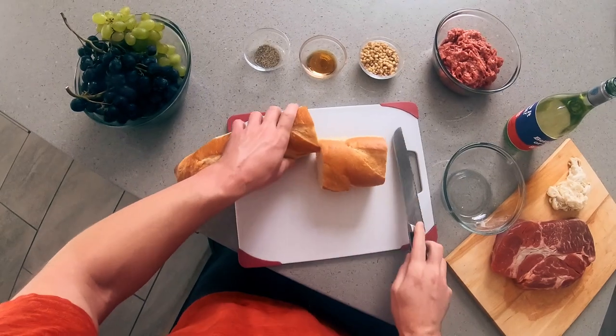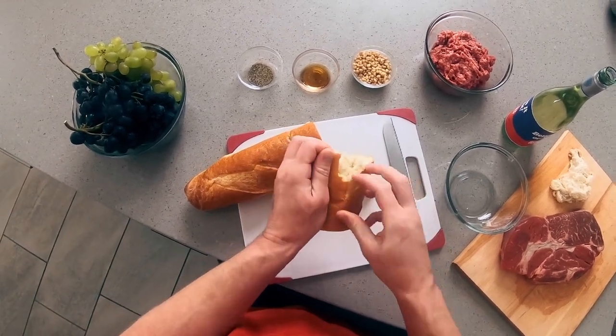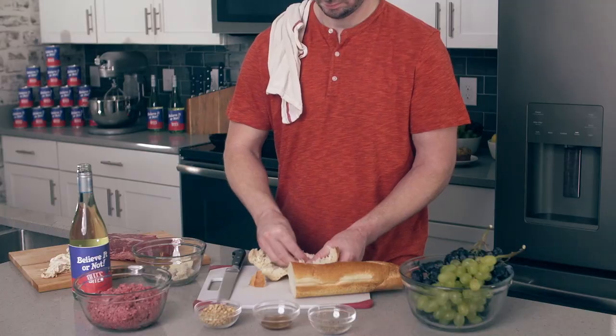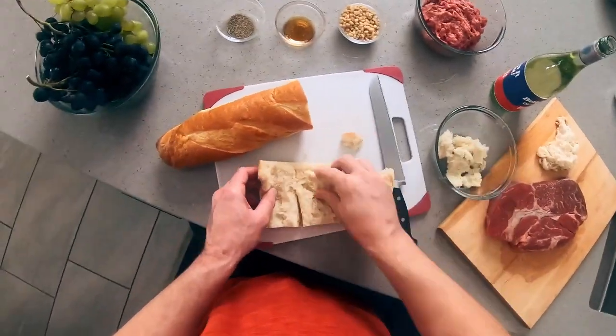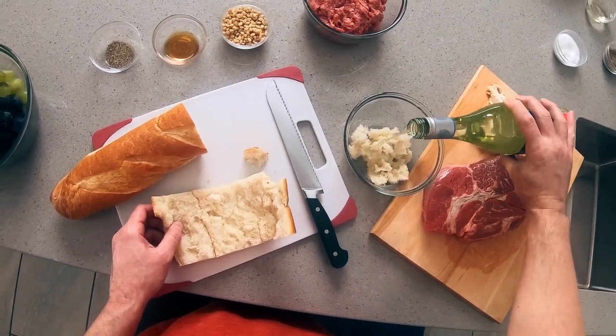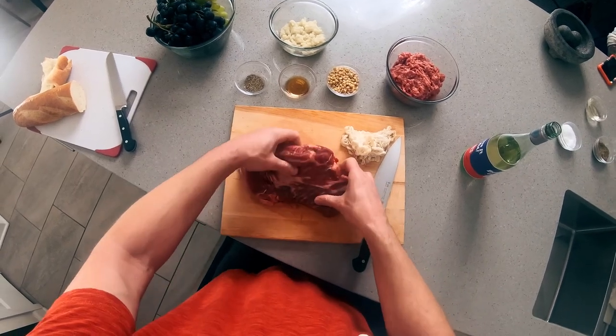We are going to remove the crust of the bread and soak it in some white wine. I did that for an older piece of bread. If you don't have that, just put it in the oven on low for about 10 to 15 minutes and you should be good. Let's add the inside of the bread, add some white wine, and set aside for now. Time for the mincing of the meat.